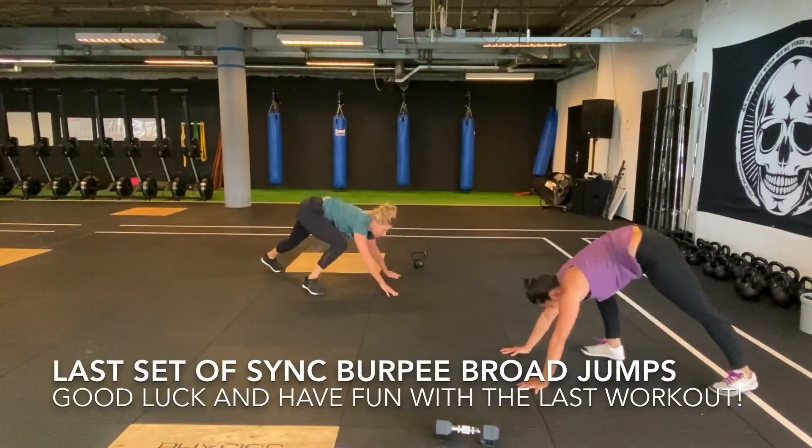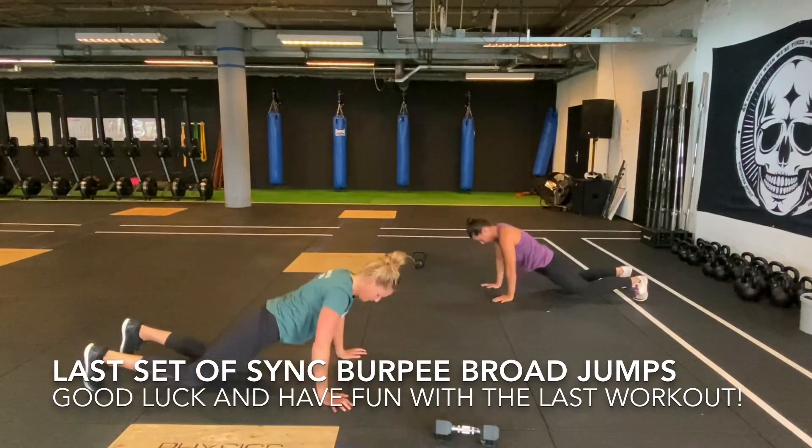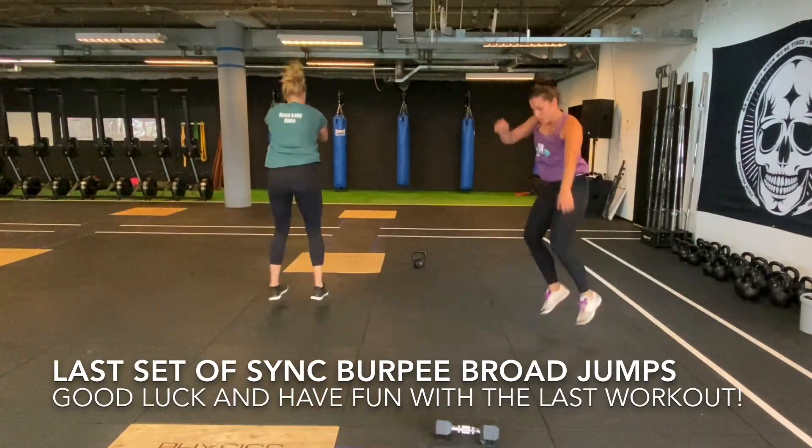And then you finish with your last set of 20 repetitions for the synchronized burpee broad jumps. Good luck!